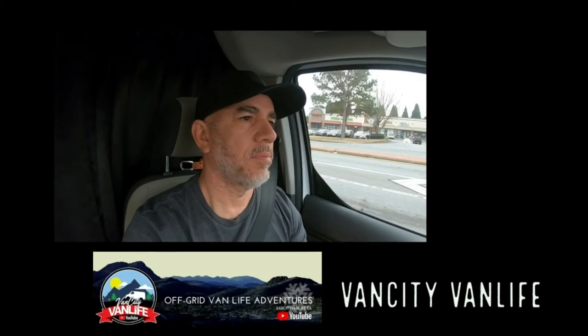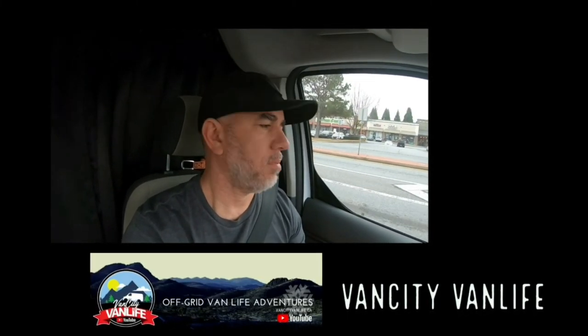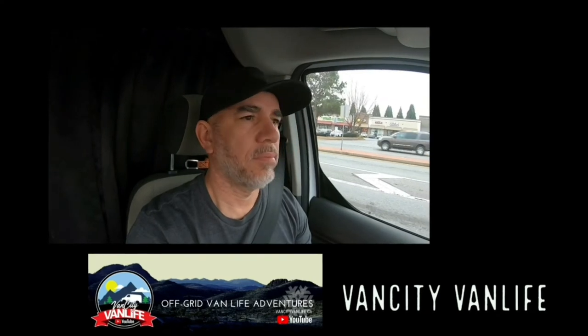Thank you so much for tuning into this week's video. If you haven't subscribed yet, you have the opportunity to do so at the end of this video. Sorry for the in-between lag of videos — we just don't have anything to say and nothing to show you. Unlike our guy Chrome at Vancity Van Life, who puts out a video just about every five hours — if you haven't checked out his channel, do so. He's got a lot of interesting stuff; he's doing the whole van life thing over in Canada and he is the hardest working creator that I know. We'll see you on the next video — deuces!